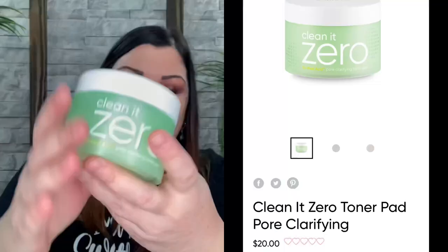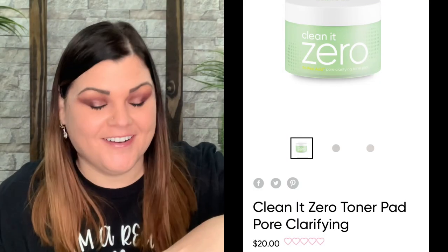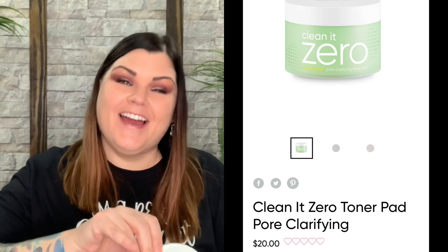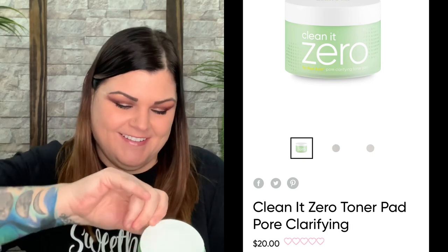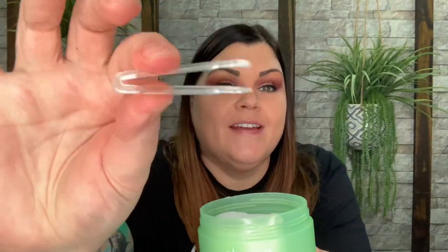Look at how freaking cute that is! In this one you can put the lid on top and then you have little tongs to pull the pads out. You put this right on top to keep them moist, and when you want to pull one out there's a little lever, a little handle. You just use that to lift it straight up, then use your handy dandy tongs to reach in and grab one. That is so cute — this little tong situation is the cutest.